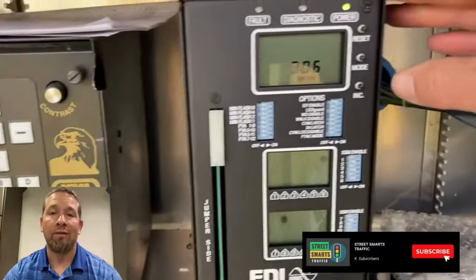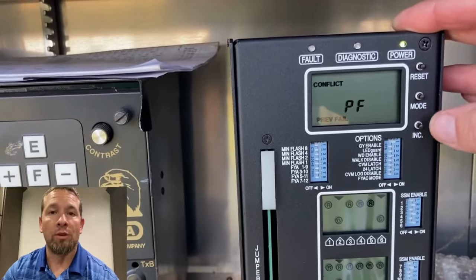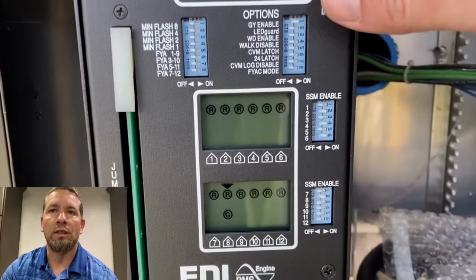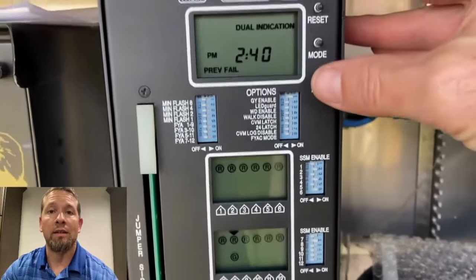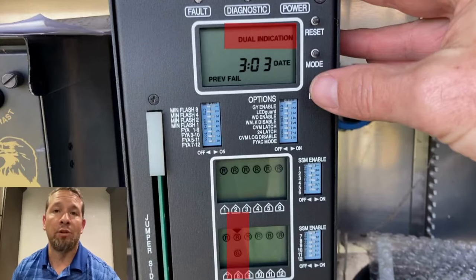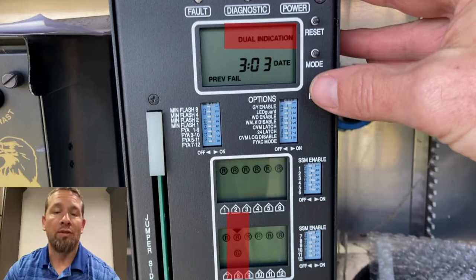But how did I get to that part? When I first got to the cabinet, I came over to the conflict monitor and was looking at the previous failures and what it was showing. The last most up-to-date failure was a dual indication, which means you have two indications for the same direction. In this instance, we have a red and green, and it's on the low switch eight position, which happens to be phase eight.